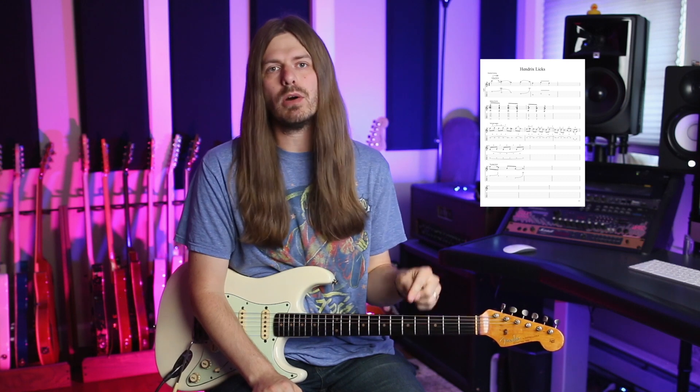Simple, powerful ideas that come from Hendrix. You can snag the tabs down below. I'll also have them in the video for you guys.